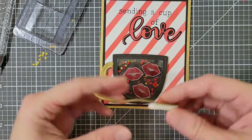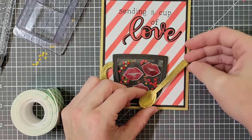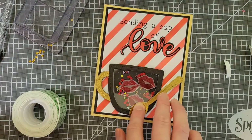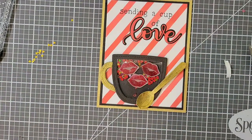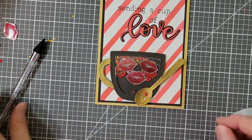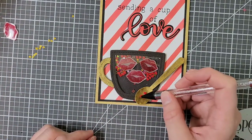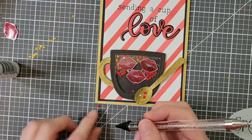For my spoon, I am attaching it with both liquid glue and foam tape. I stacked the foam tape in three layers on the handle because I wanted it to be even with the rest of the spoon. The foam tape that I used was 3M. At this point I decided my spoon needed a little something in it, so I added some drops of glue and then placed some clay hearts on it. After I finished that, I decided it still needed a little something, so I took some of the other shaker bits and added them to the spoon as well.